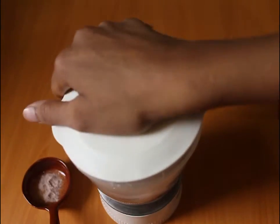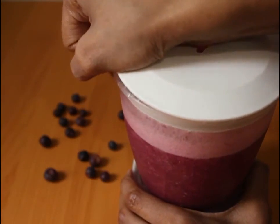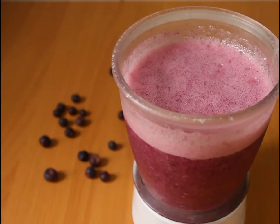Now we blend it well. It has been blended. Let's remove it. We blend it well.